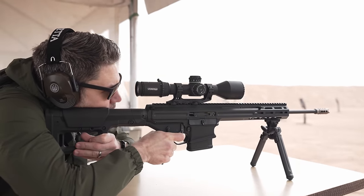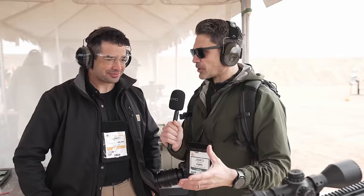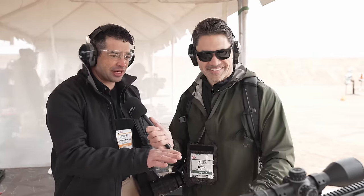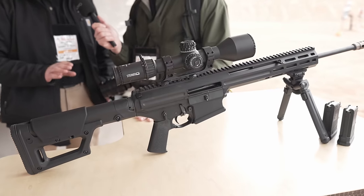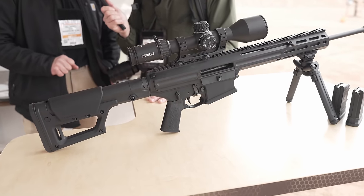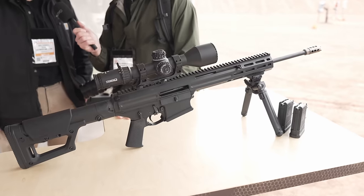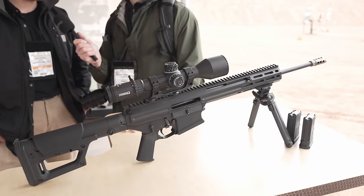It looks like an AR-10 but isn't an AR-10. What's the parts compatibility? None. The only parts that are compatible are the AR furniture parts in the lower. Everything in the upper is completely proprietary — there are six different patent groups inside this rifle right now. It's all next-gen tech.